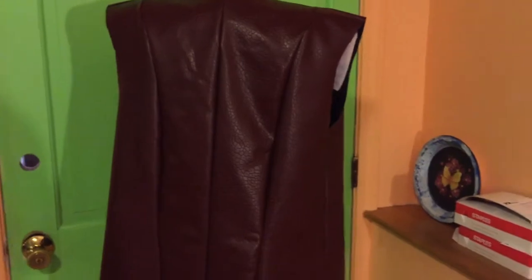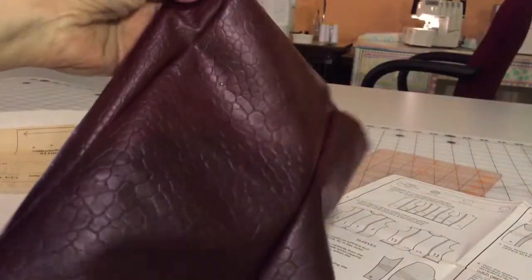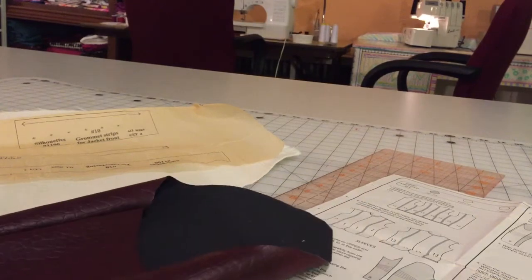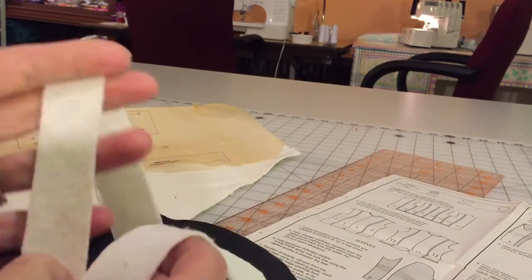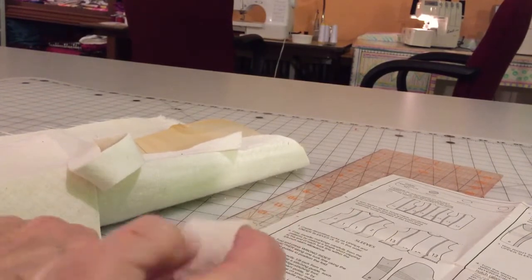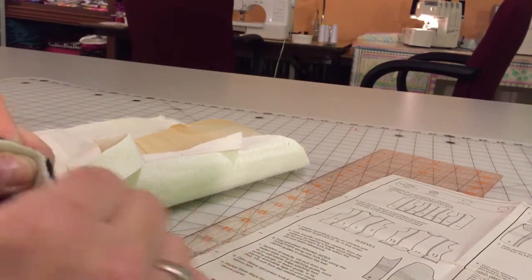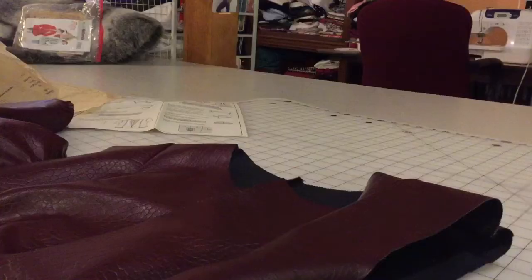The next step is to put the zipper and sleeves in. The sleeves are together and they look great — it's a two-piece sleeve, which gives you a little bit of bend at the elbow, more like the shape of your arm, which is important for a jacket. One of the things Silhouette Patterns does is add tie interfacing into the sleeve to assist in making the sleeve cap. It's a heavy kind of interfacing cut on the bias so it has some stretch. She has videos about this and I'll link them below. Basically you stitch this on and stretch the interfacing without stretching the sleeve, and it forms a cap.